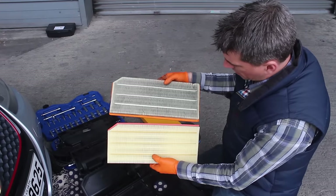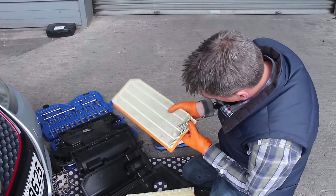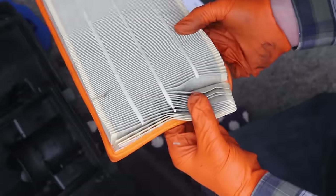With the two filters side by side you can see the old one is pretty dirty, and if you look inside there's all kinds of muck and gunk in there. So we'll definitely get a benefit from replacing it.